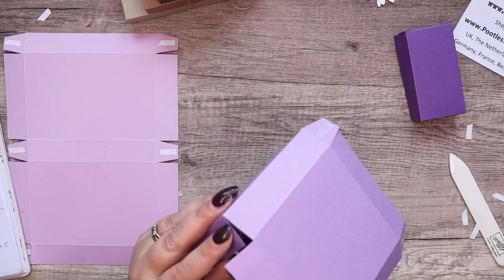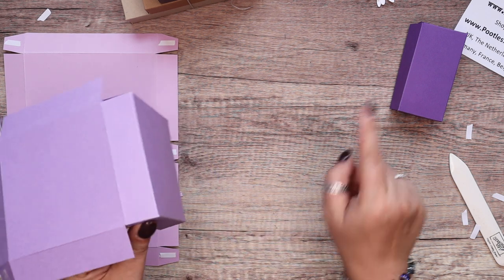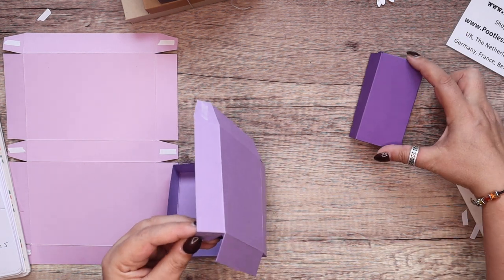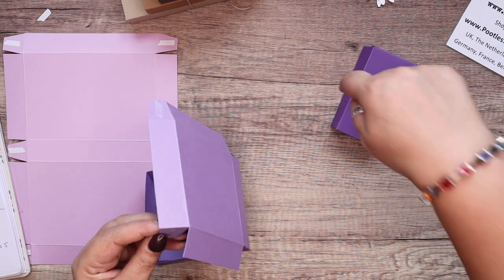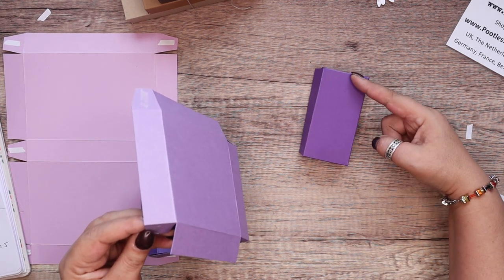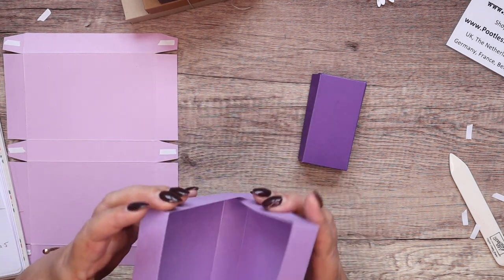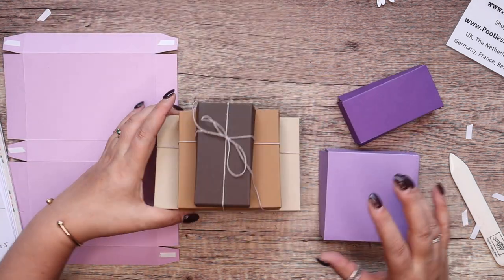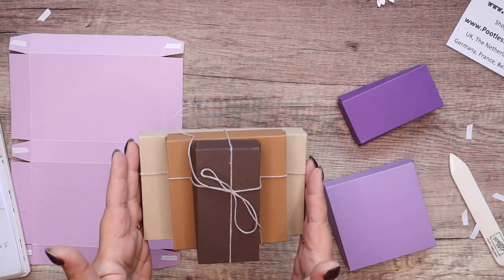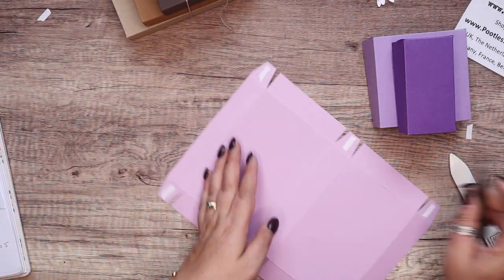I do have finish sizes for you. The smallest one here — they all finish at one inch tall and all finish at four inches front to back. In metric: 2.5 centimetres top to bottom by 10 centimetres front to back — they're all the same in those dimensions. As you can see, they're all the same height and the same length front to back; this one is two inches wide, four inches wide, and six inches wide, so that gives you an idea of what you can put in them. Two done — let's get the third.